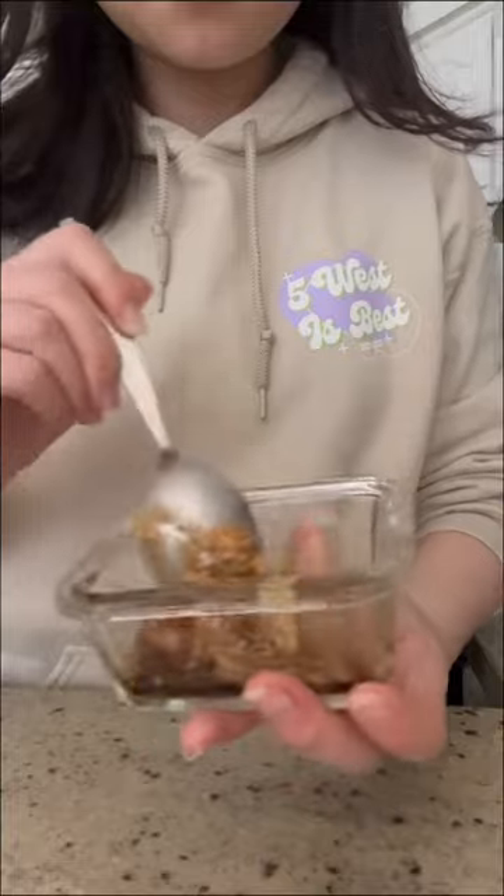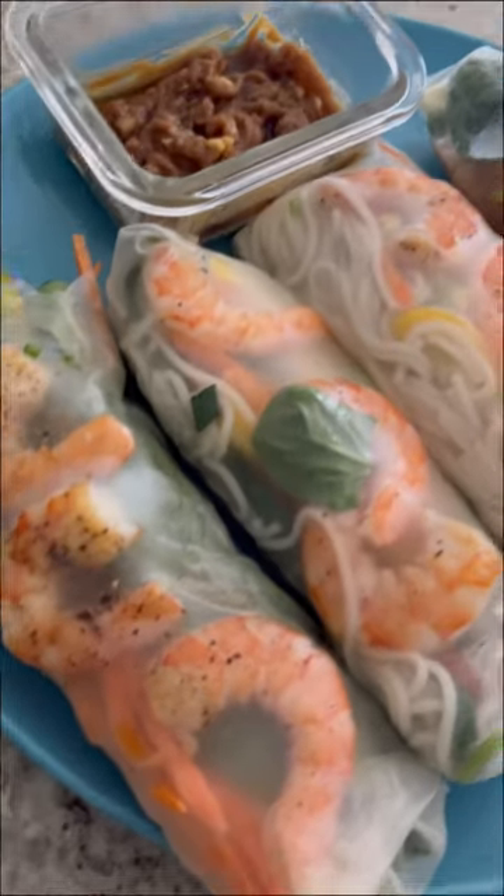I use peanut butter, garlic, soy sauce, and sesame oil, and just blended it together. Bon appétit!